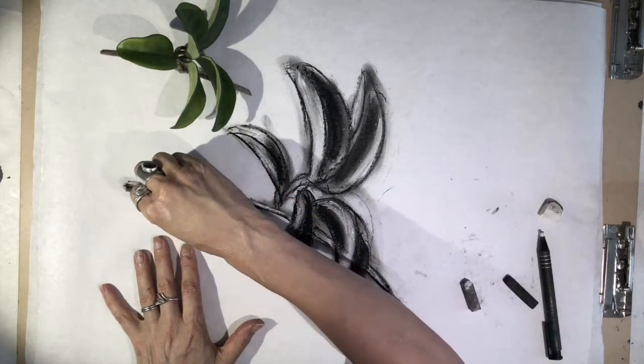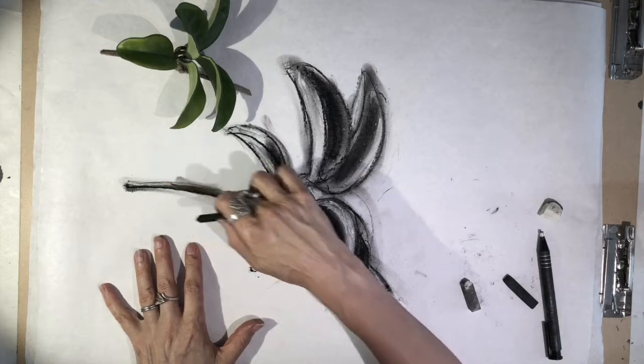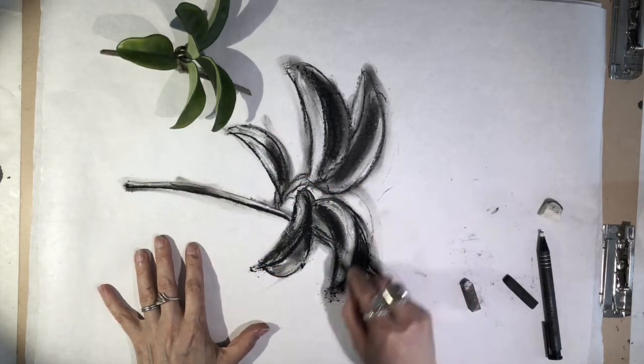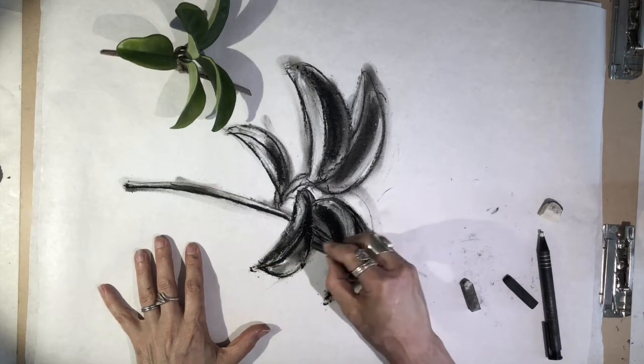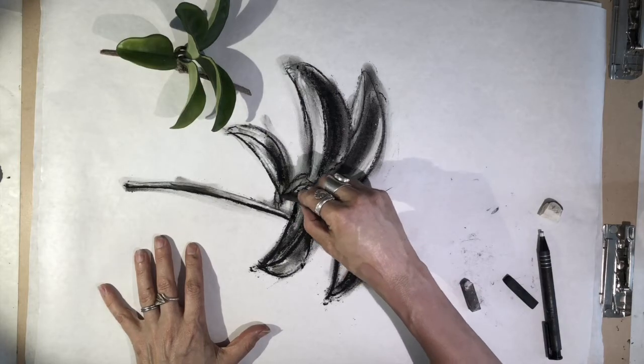Then I like to go back in with the compressed charcoal and try to bring out things that might be missing — that might have disappeared a little bit in my drawing — and sharpen up some things that I feel are not quite clearly defined.